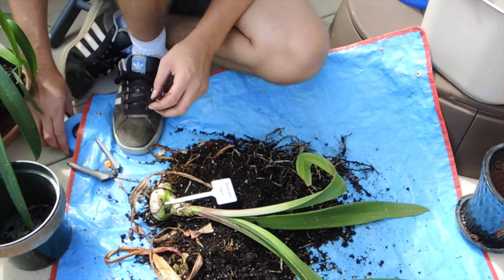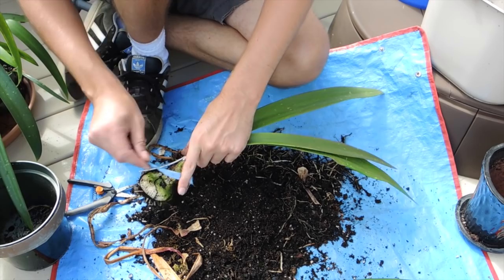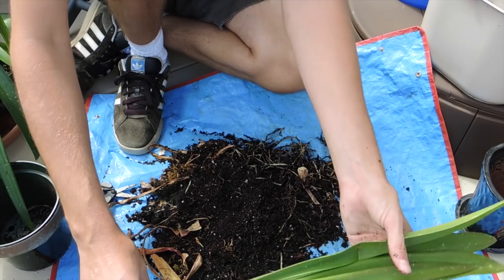Now because this one has a variety name on it, I'm going to take a piece of velcro — I was going to use elastic bands but I don't have any — and just attach the label to the stem here. Again I'm going to let this sit out in the sun for probably a week, and then when the leaves become yellow I'll chop it back. I might have to move the tag to a different spot.